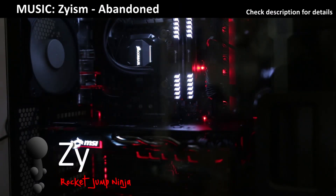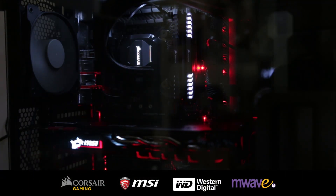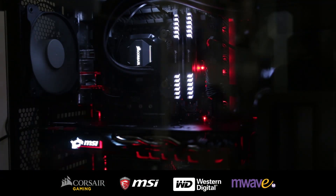Hi, my name is Zai, and this is my first official build, the RocketJumpNinja 1070 Gaming PC, powered by Corsair and MSI, with a CPU supplied by M-Wave, and a hard drive by Western Digital.